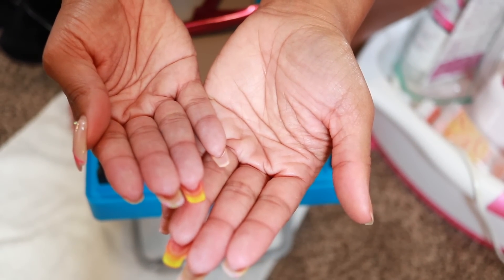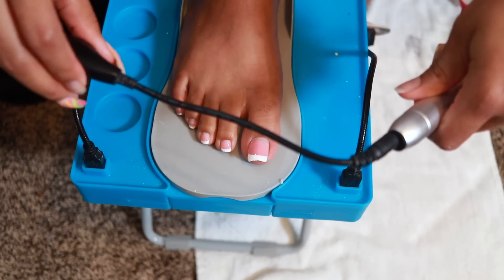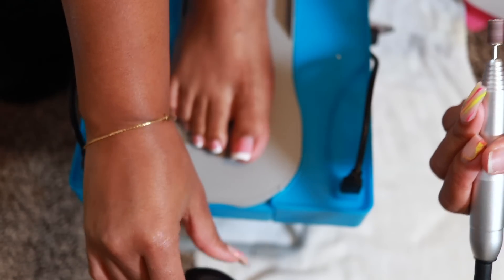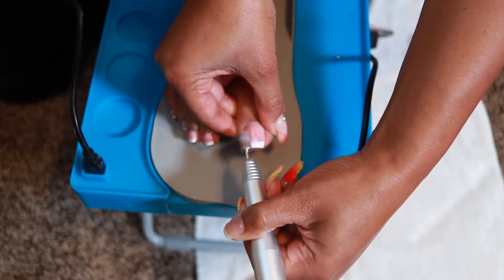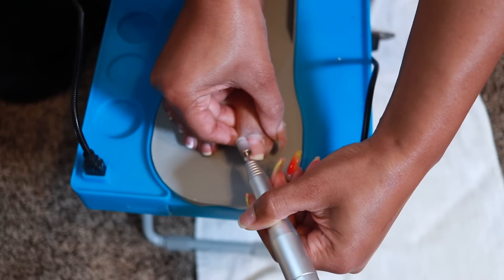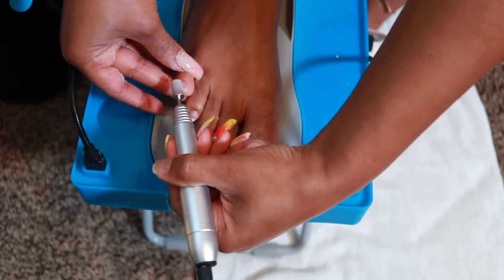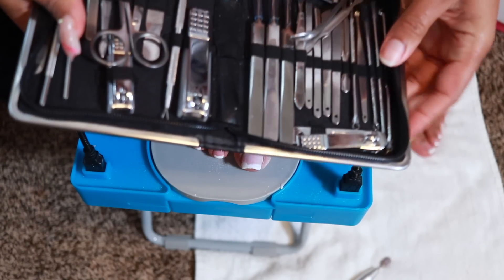Since I have gel on my nails I'm going to use my drill to remove that. I get lots of questions about this drill but it was gifted to me from a company and I don't know the brand name because it's not labeled. I like this drill a lot. I'm doing a medium speed to remove the top layer of the gel - the shiny coat - because once you remove that top layer, when you begin to soak your nails off it works better.